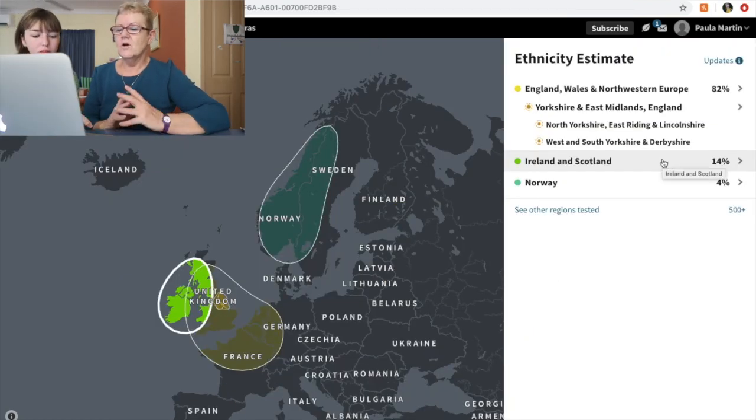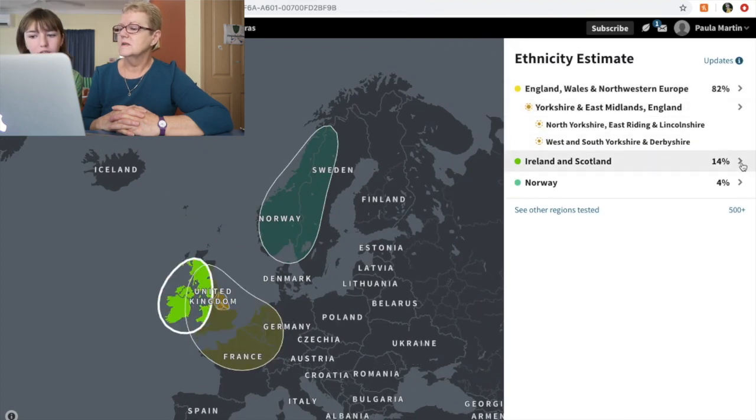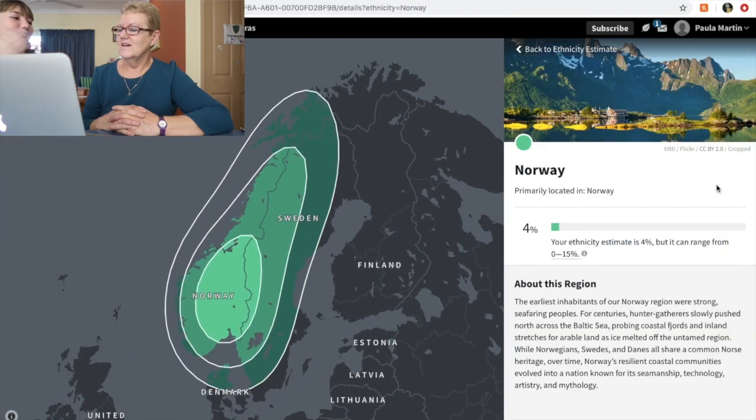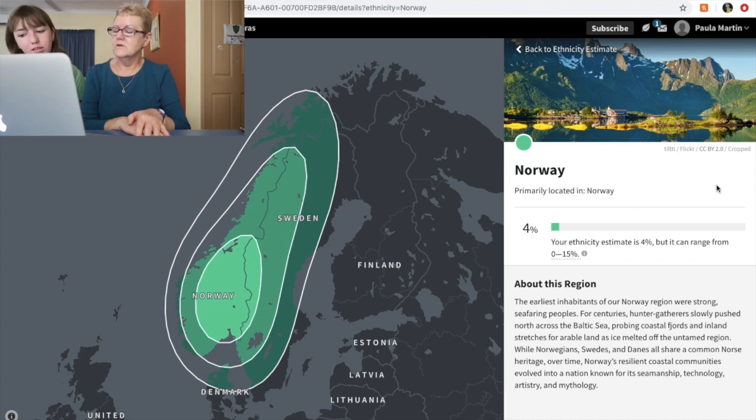Ireland and Scotland: 14%. I don't know where that's from. Maybe that's where the red-headedness comes from! Norway: 4%. Who's from Norway? That's very specific — the early history is very much Norway, Vikings. That's probably why it's only 4%, because it's from ages ago.